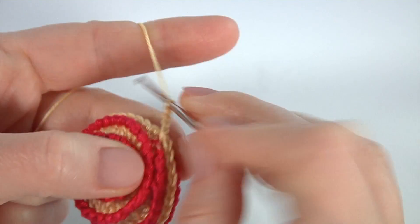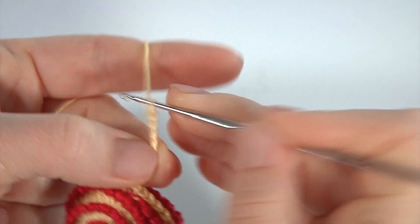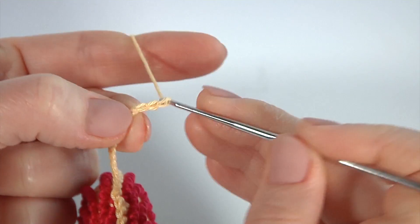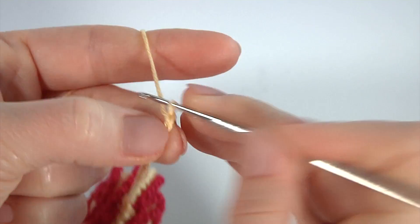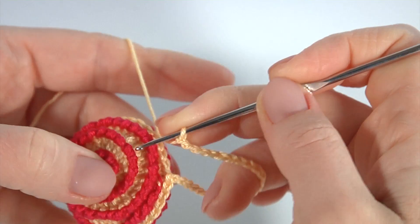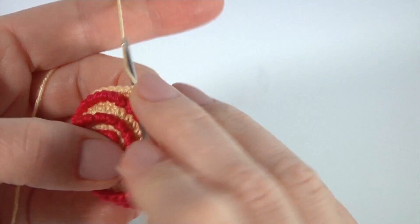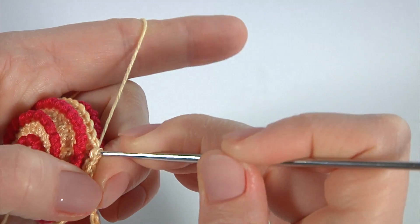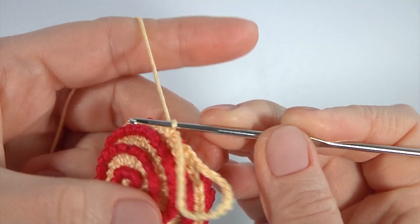Count 25 chain stitches: one through twenty-five. Insert the hook into the next stitch and make a slip stitch. Make a chain, pull a little bit, pull up the working loop, and cut off the yarn.